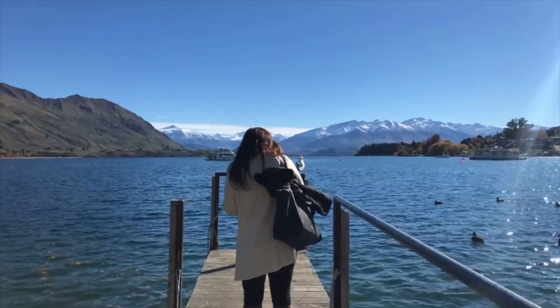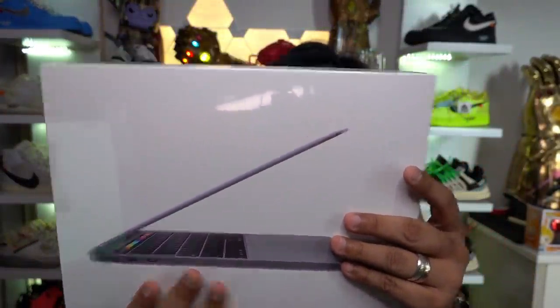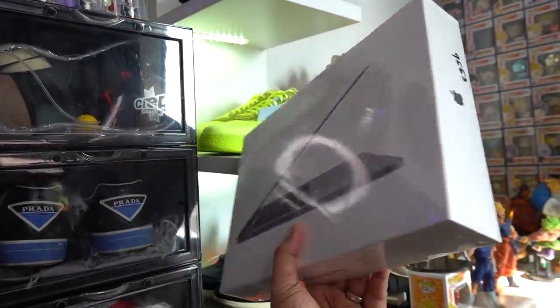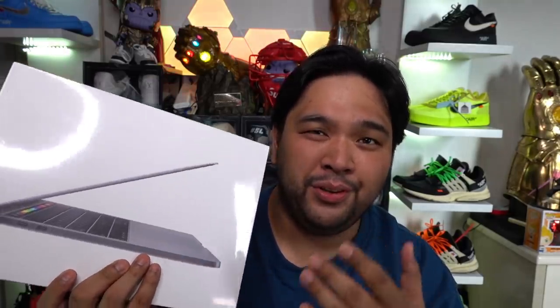The next gadget is the most expensive item in the box, and I actually bought this for my wife — it was her birthday a few days ago. One of her dream gadgets was the new MacBook with the touch bar. This is the new 13-inch MacBook Pro with touch bar — a 2.4GHz model, 8GB of RAM in space gray. I got her the 256GB storage version. This one, according to the price tag, sells for 107,990 pesos — almost 108,000 pesos.